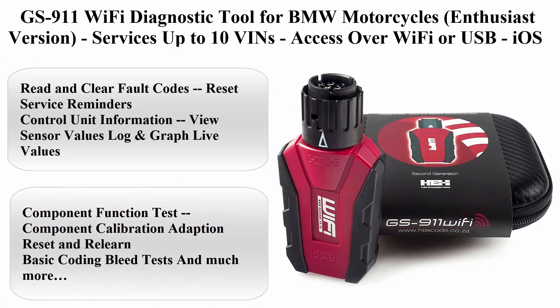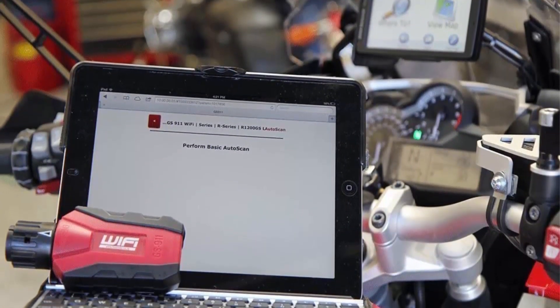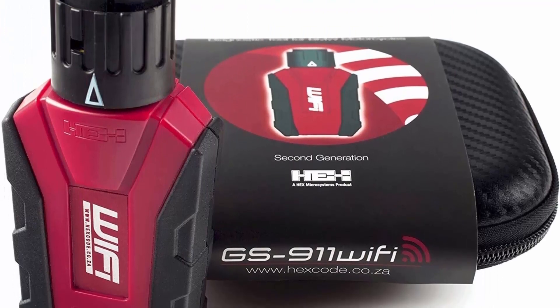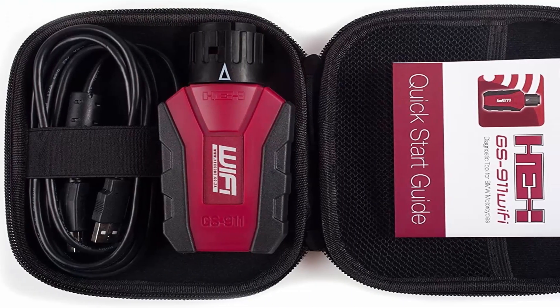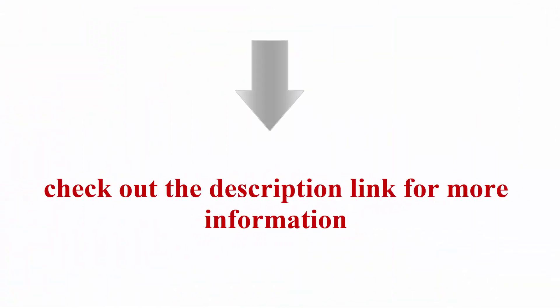Top 5: GS911 Wi-Fi Diagnostic Tool for BMW Motorcycles — Enthusiast Version, services up to 10 VINs, access over Wi-Fi or USB, iOS and Mac compatible. Features include read and clear fault codes, reset service reminders, control unit information, view sensor values, log and graph live values, component function test, component calibration, adaption reset and relearn, basic coding, bleed tests, and much more. Now available for iPhone and iPad — check the description link for more information.